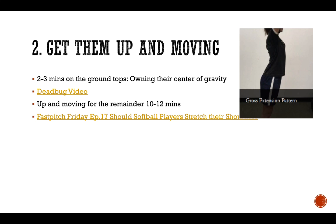If you need a good example of why you should stray away from static stretching, you can read one of my blog posts: Fast Pitch Friday, Episode 17 — Should Softball Players Stretch Their Shoulders.